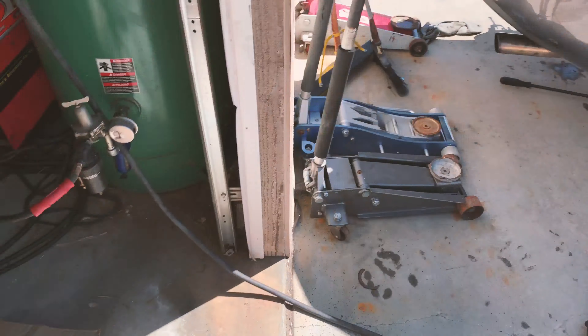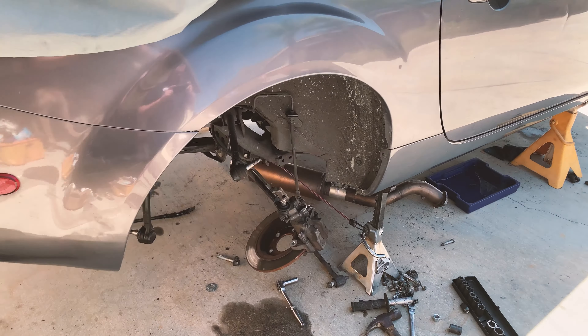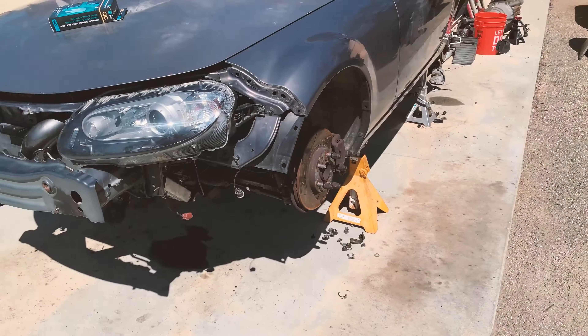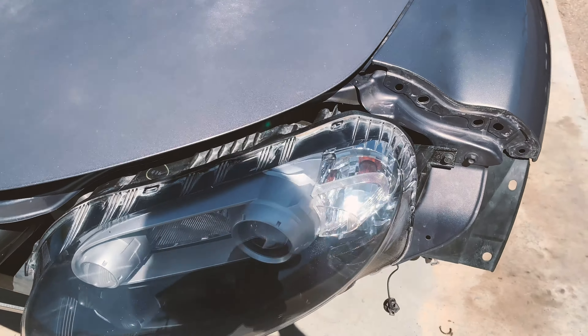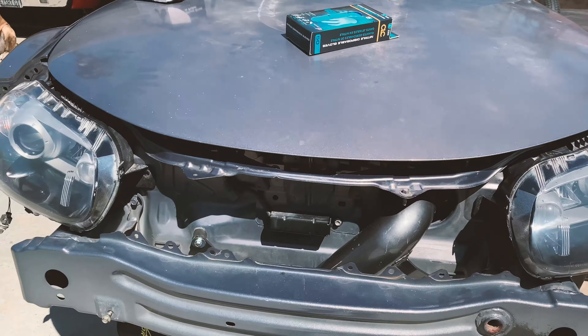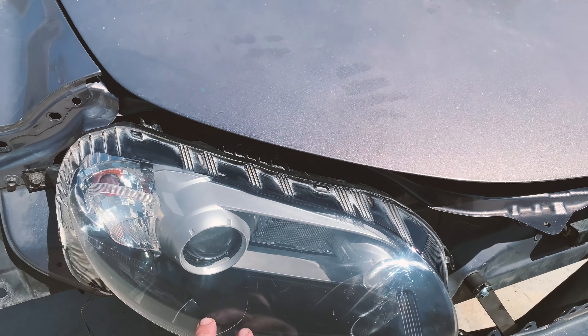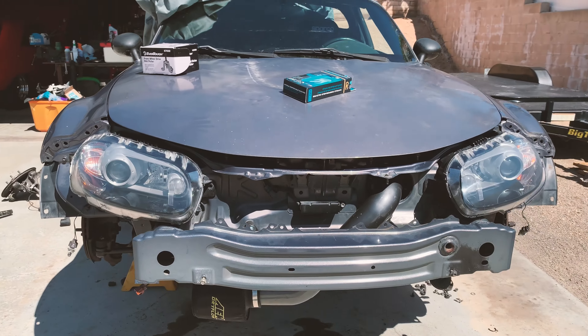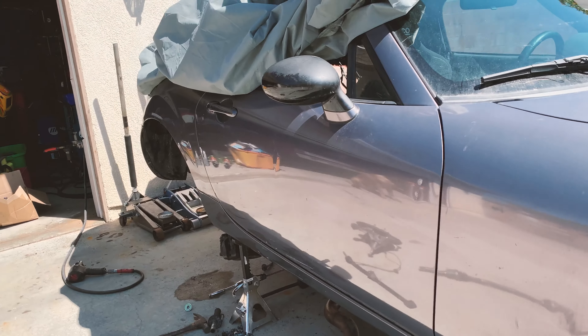I got burned one time off eBay — the seller said it was an LSD but it turned out to be another open differential. So yeah, this one's a true LSD. I already opened it up. My buddy Jason hooked me up and did my headlights. I'll put a photo in to show you what they looked like before, but they were absolutely hideous. Now they're pretty clear.